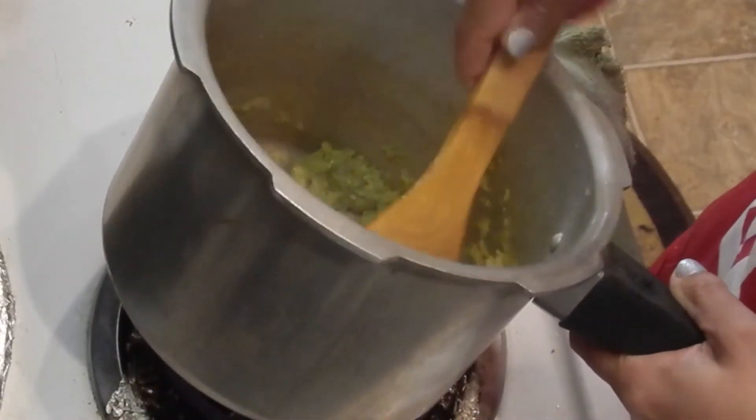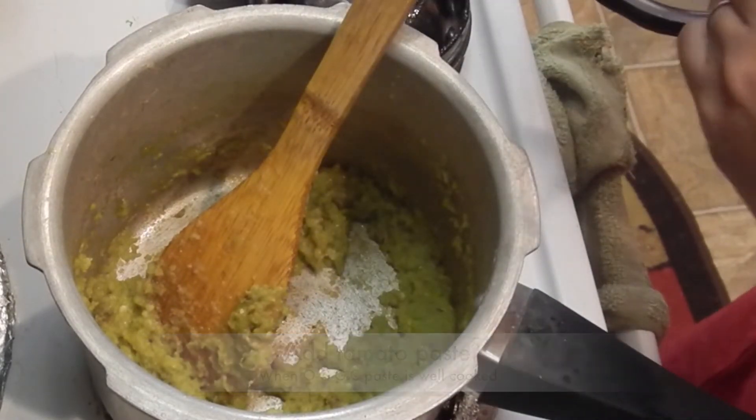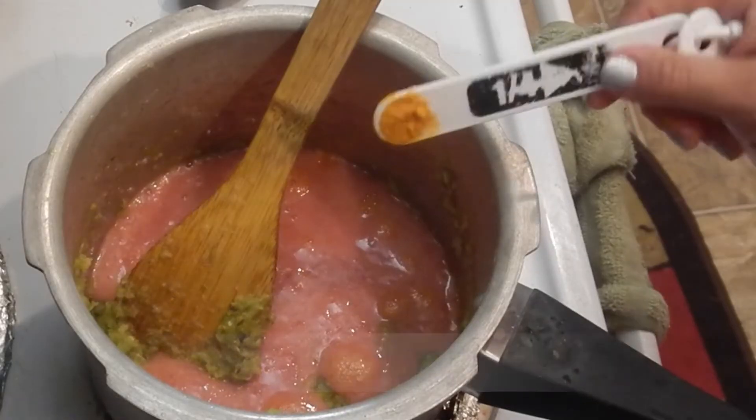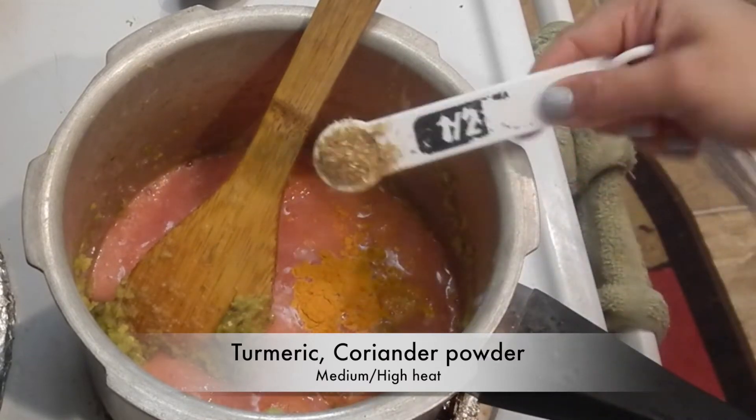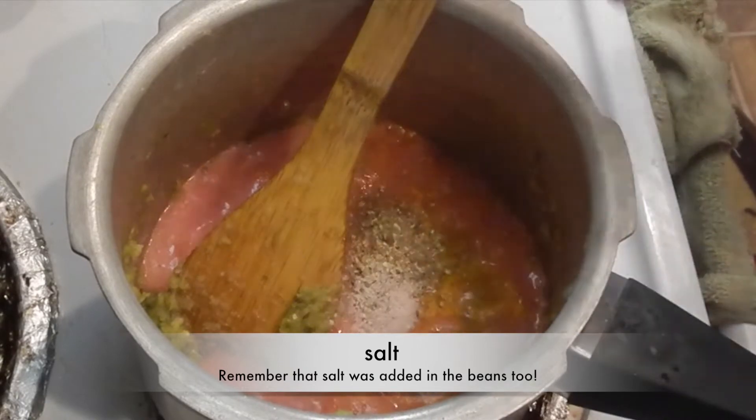Meanwhile, let's make a tomato paste. When the onion, ginger, and garlic paste is fried well, add in the tomato paste. Add turmeric or haldi, coriander or dhania powder, and salt or namak.